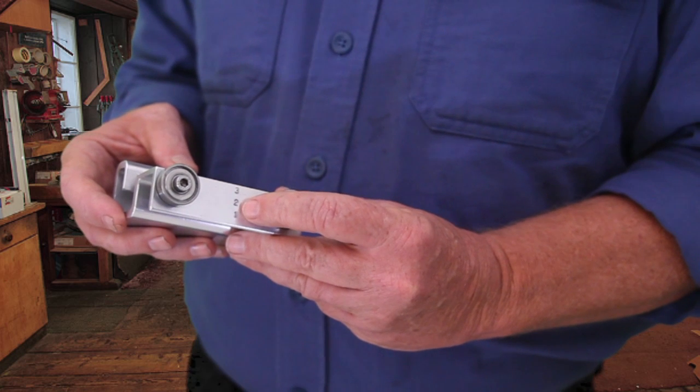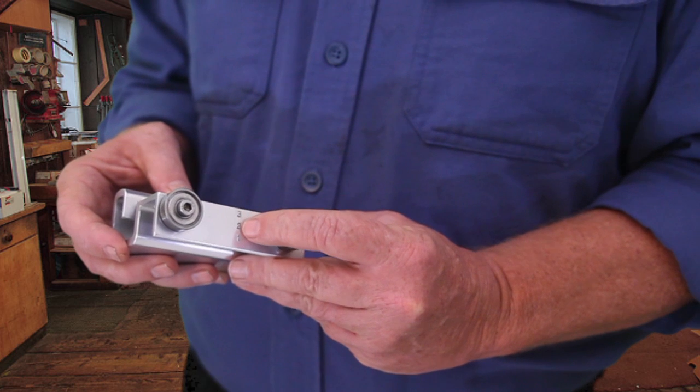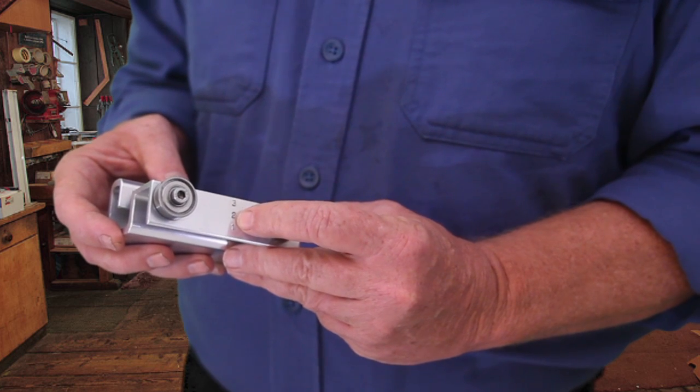The setup is very simple. First, we choose our bevel angle, and you can see the bracket is stamped with a three, two, or one degree side bevel. Three degrees would be for racers, two degrees is for most skiers, and one degree for novice.